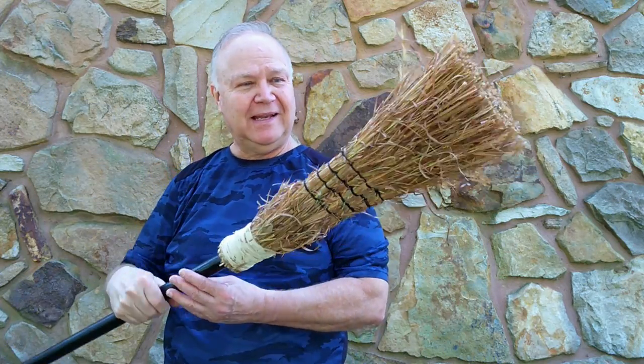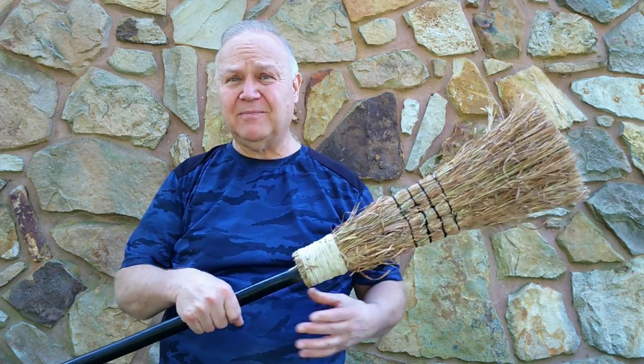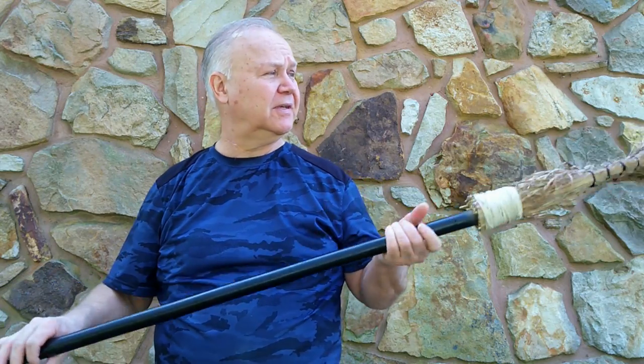I've made several of these brooms. This one is a shaker-type broom — an idea that the American pioneers and early colonists might have made and used. It's just a fun project.